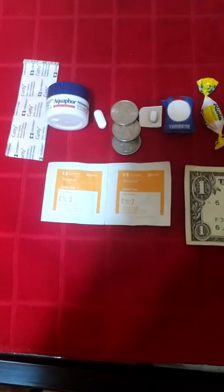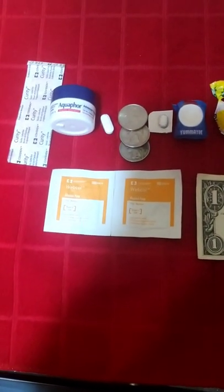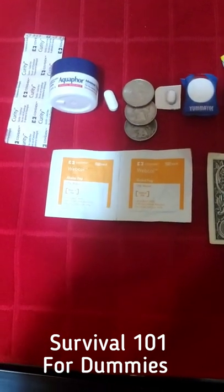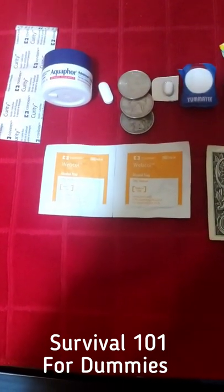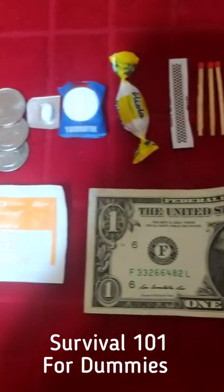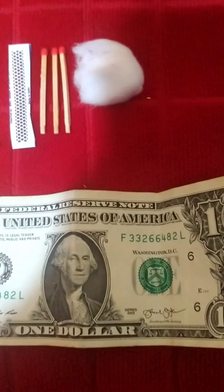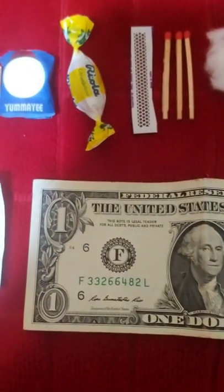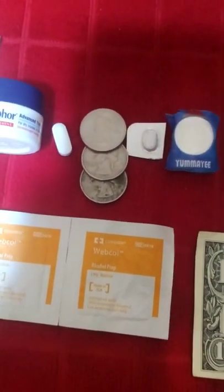Peace everybody, it's your boy Survival 101FD back here with another informative video — a little disaster preparedness, safety training, and survival. What I'm going to be showing you today is how to turn all of this into your own personal disaster preparedness survival kit in a pill bottle.